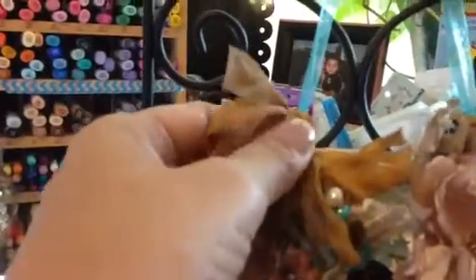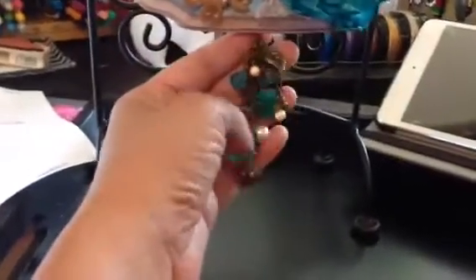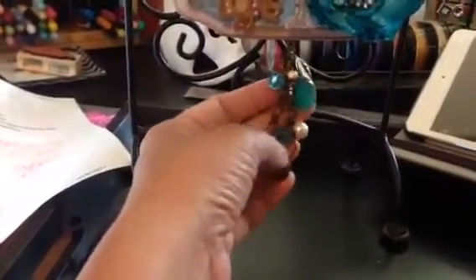And there are some Tim Holtz eyelets here. And this is just seam binding that I sprayed — that I dyed. Then I also added a little charm on the bottom, which is just some miscellaneous beads and charms.